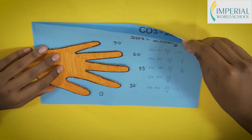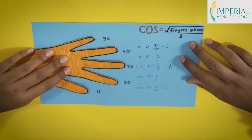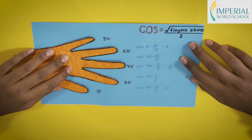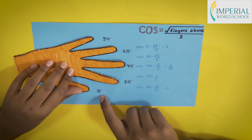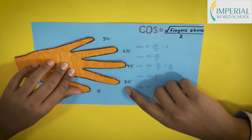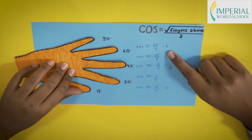Now let's move on to cosine. Cosine has its own special formula: square root of the number of fingers above, divided by 2. To find cos 0°, represented by the thumb, there are four fingers above it, so cos 0° = √4 / 2, which equals 1.